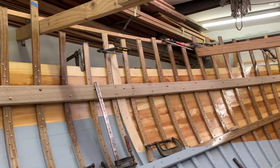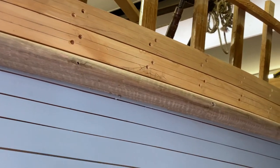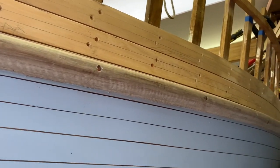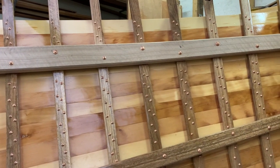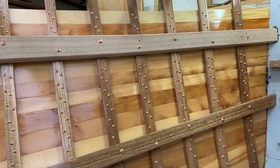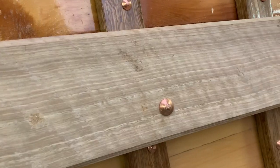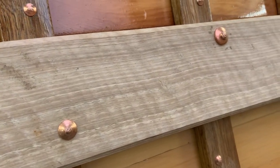There's just a couple more rounds of planking on the raised deck section and I'll be finished planking. The keel, stem, steam-bent ribs and stringers are all spotted gum — a local eucalypt with superb strength and resilience, and an occasional magnificent fiddleback grain.